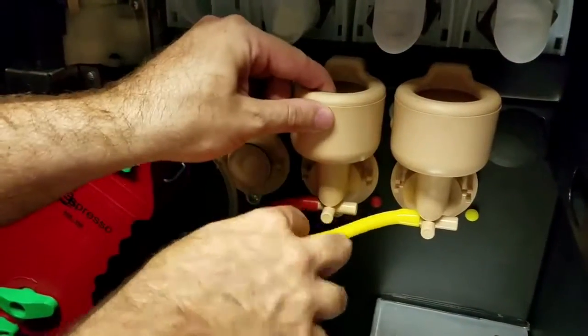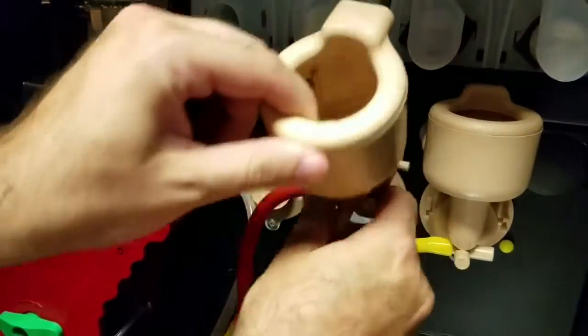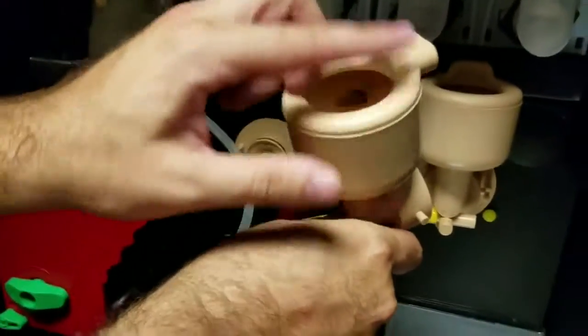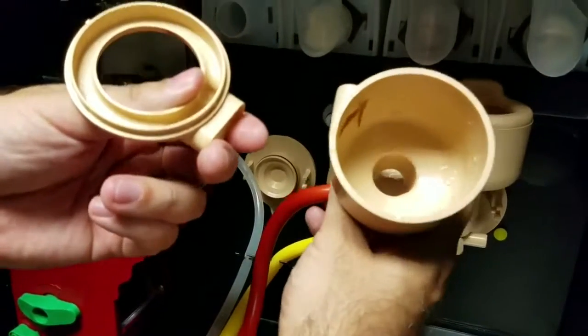To remove the mixing bowl, grab the top and the bottom and then pull the whole mixing bowl straight out. Remove the water pipe and then take this to the sink and just clean it with hot water. Remove the top and clean the top and the inside of the mixing bowl.